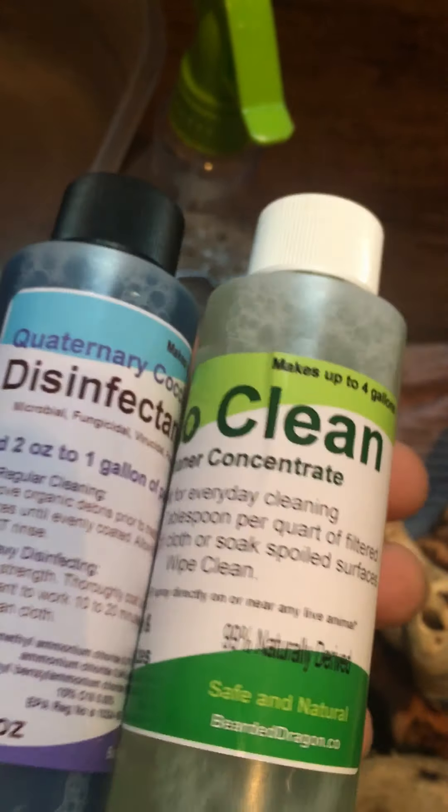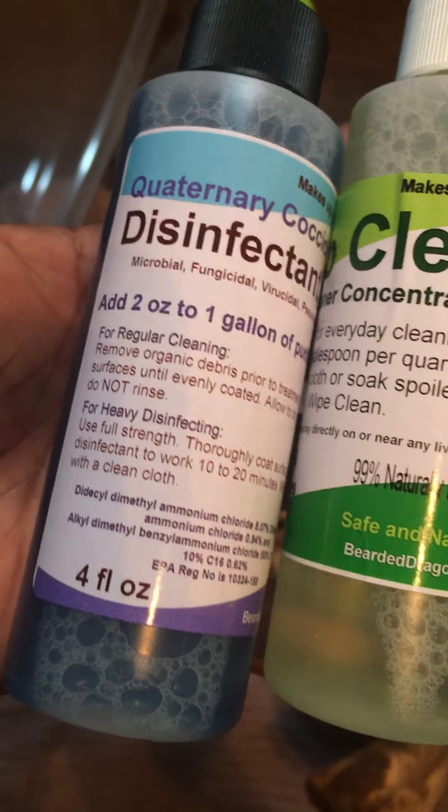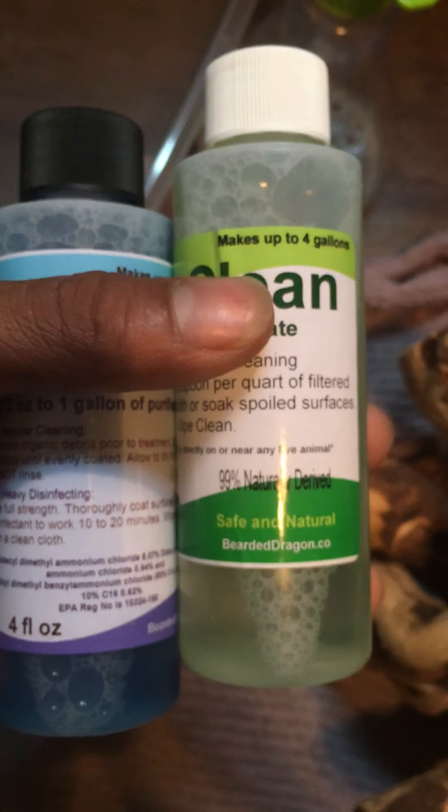Mainly I just put them both together and it works pretty good. It's natural either way, so it's not going to harm your dragon. He's been fine since I've been using it, no problem. I would say invest in this — it's really not that expensive, probably about $8 altogether or $16 including shipping. You should use that to clean out your bearded dragon tank or enclosure and whatever else inside it that you want to clean.